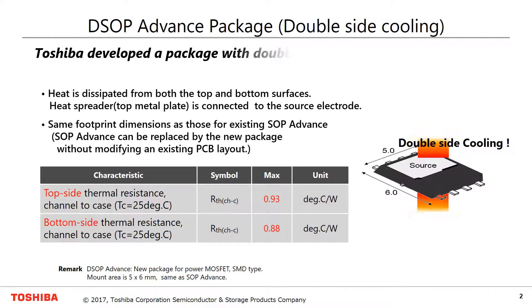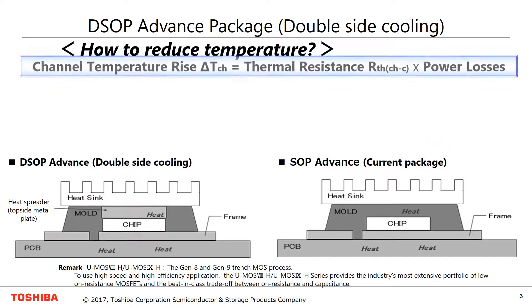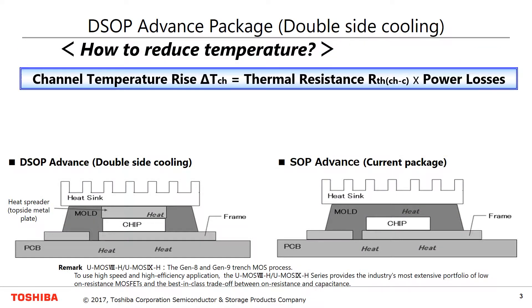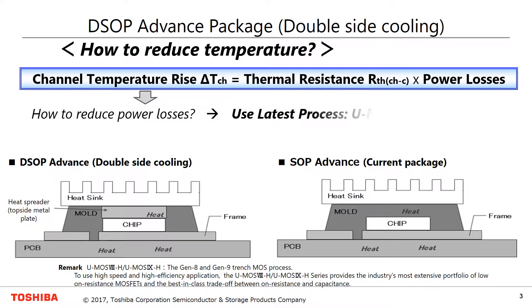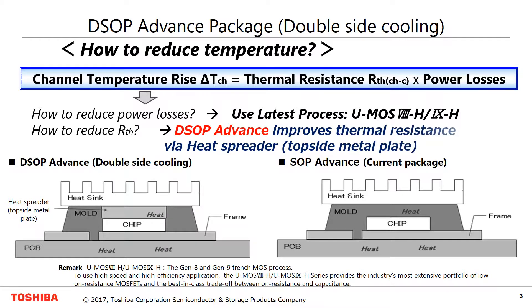Toshiba developed a package with double-sided cooling capability, named DSOP Advance. Channel temperature is expressed as multiplication of thermal resistance and losses. Power losses are reduced by the latest MOSFET process UMOS 8 and UMOS 9. Furthermore, thermal resistance is reduced by the new package, DSOP Advance.